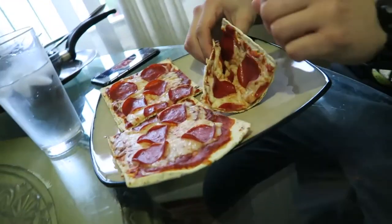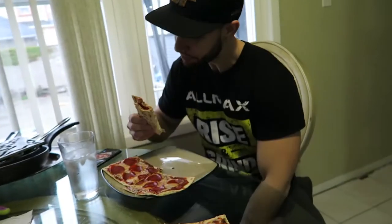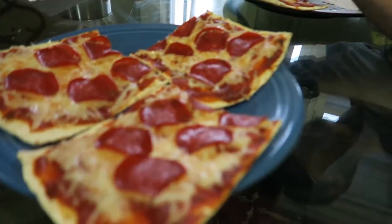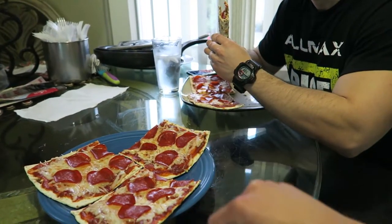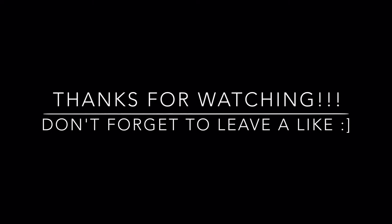Let us know what you think. Just think about how it fits into your macros — the taste is great, and when you think about the macros you're like 'holy shit, this tastes good and it's macro friendly!' If you guys try it let us know. As always, if you like the video give it a thumbs up, like, comment, subscribe, and peace!